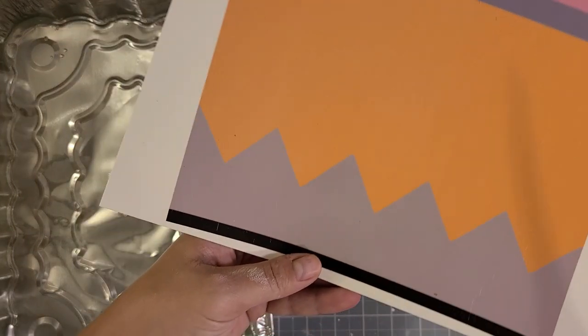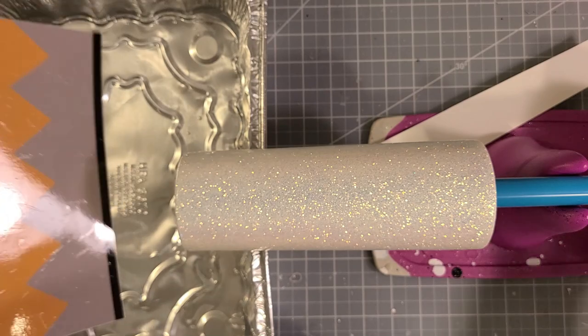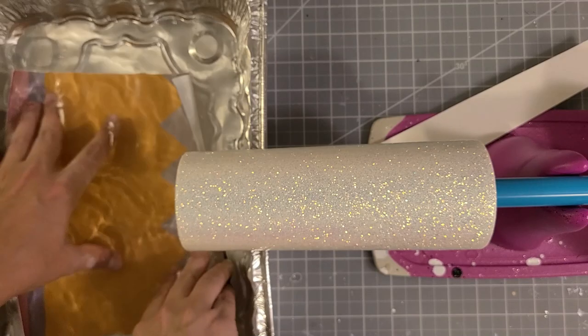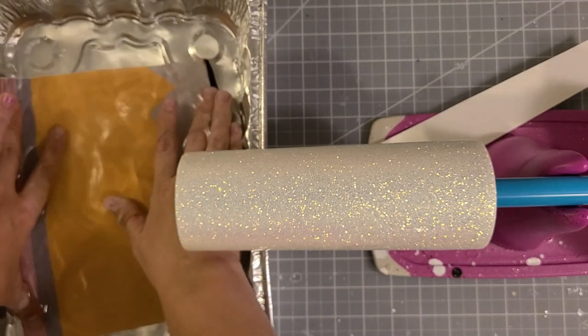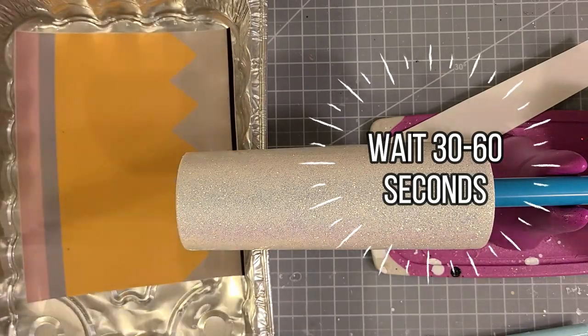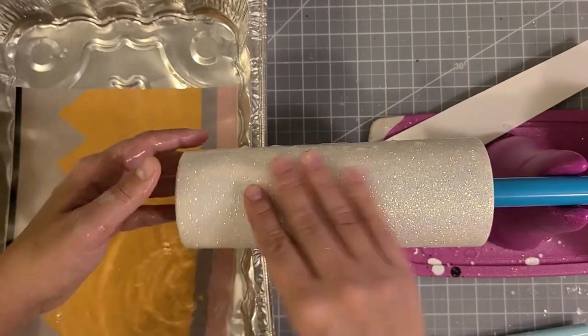Then go through the sealing process and wait 24 hours. Once it's ready to be added to the cup, check the directions on your specific paper — but generally you'll want to submerge it underwater for about 30 to 60 seconds before adding it to the surface. I'll link a video below on sealing waterslides if you need more information.